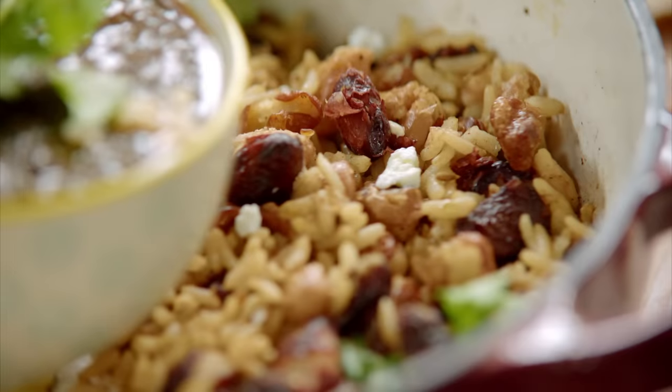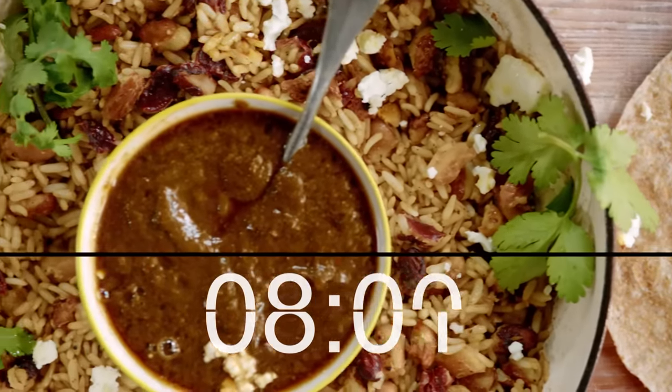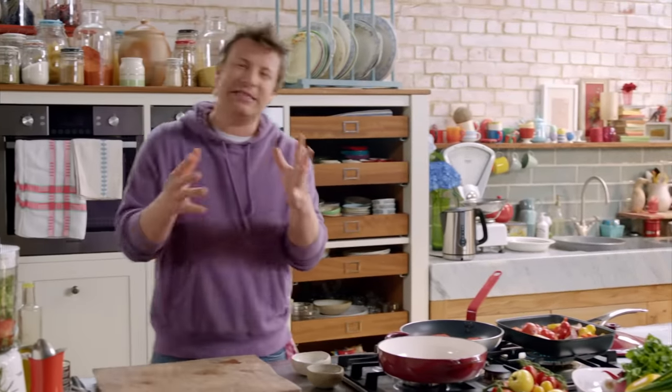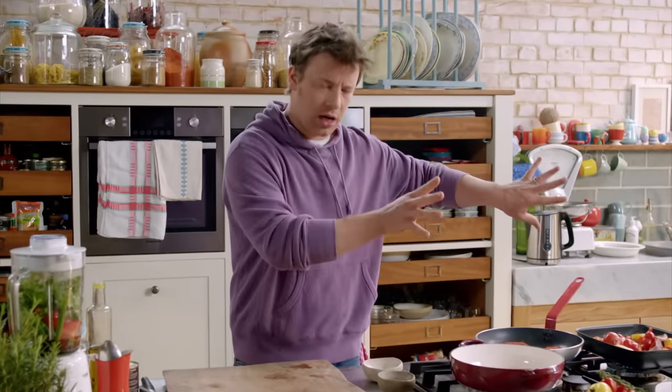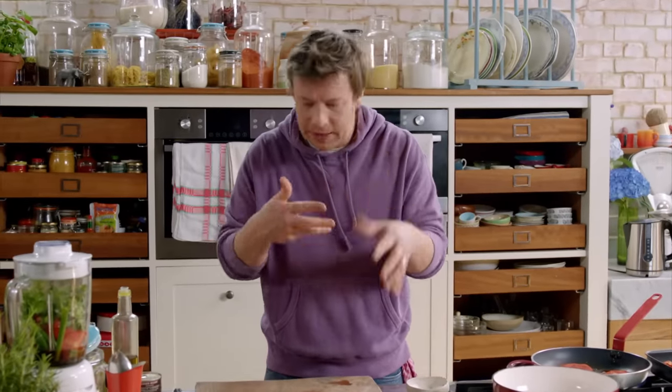Now I want to create some seriously tasty crispy skin beans to serve with the rice. Let's talk about beans. Beans in Britain aren't particularly celebrated — baked beans, yeah, fine — but beans have multiple uses and a billion recipes across Europe and South America. I'm trying to create something a bit different here, a texture with beans to make us Brits love them even more — almost like popcorn.